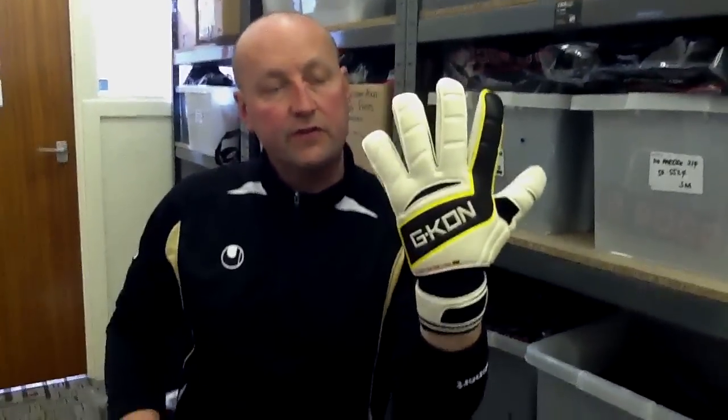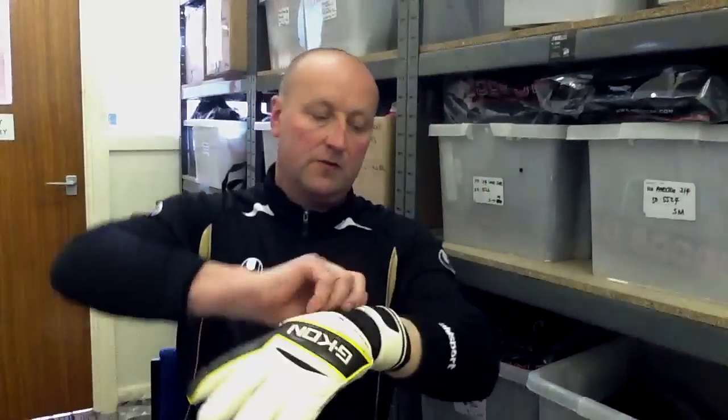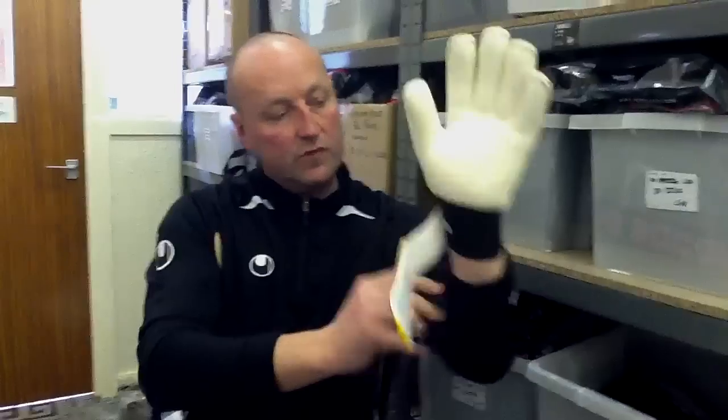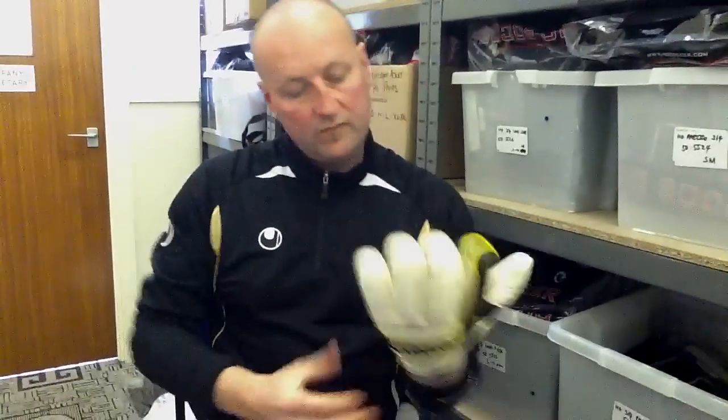The backhand is a 3mm Latex with 3mm foam. There's a 2-point wrist closure with a Velcro fastening and a 9cm rich bandage.